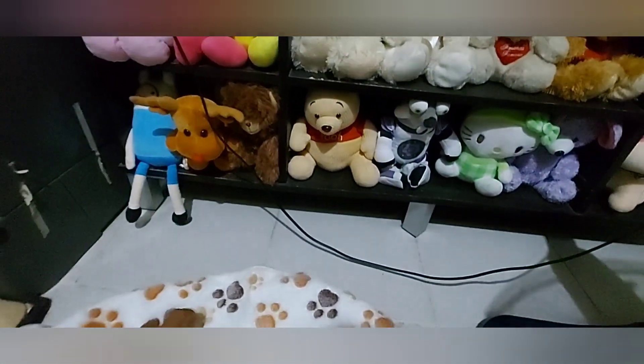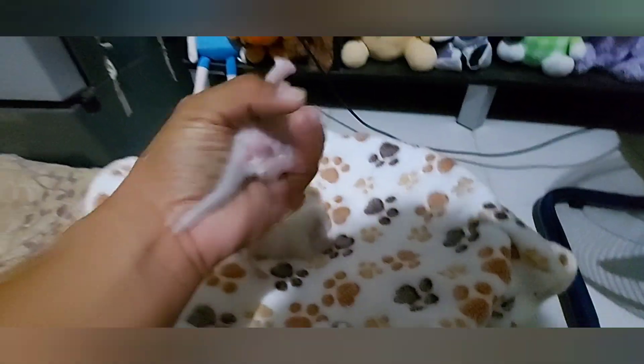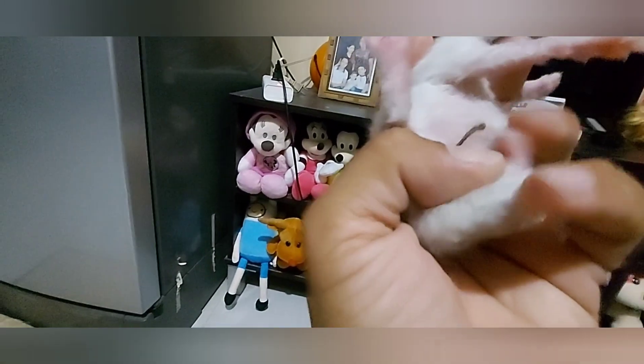Check po natin itong male. Nakikita nyo po kagad yung difference sa male. So sa male po, ito yung male natin — mapapansin nyo po kagad merong matambok na area, yung pinaka balls po.